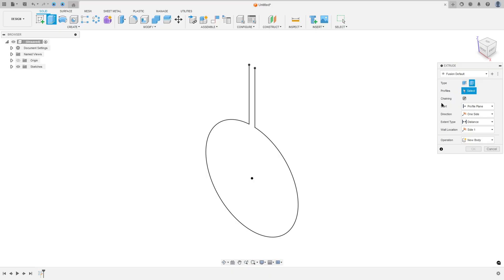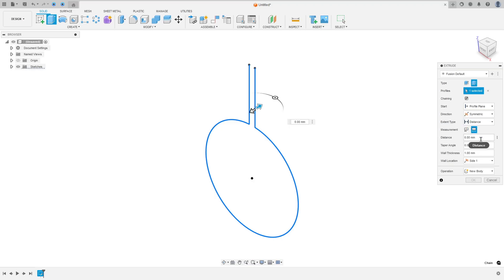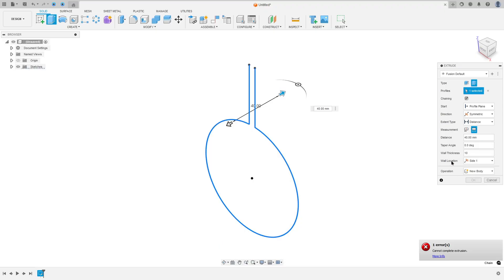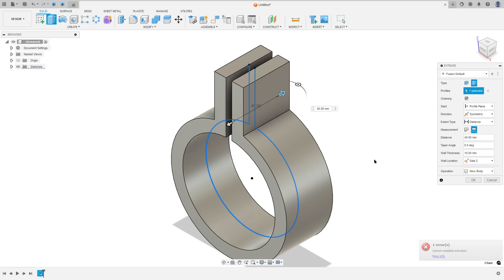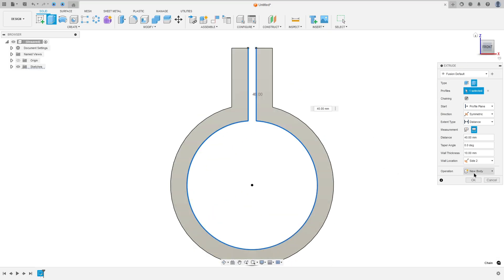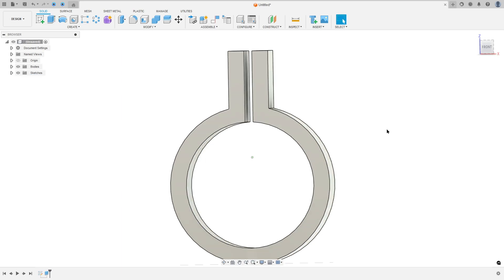Go to Extrude and select the type Thin Extrude. Select this profile. Set the direction to Symmetric, measurement to Whole Length, distance to 40 millimeters, and wall thickness to 10 millimeters. Change the wall location to Side 2. Operation: New Body. Press OK — we made this.